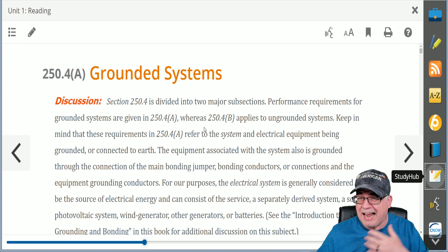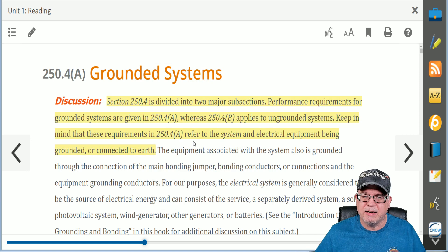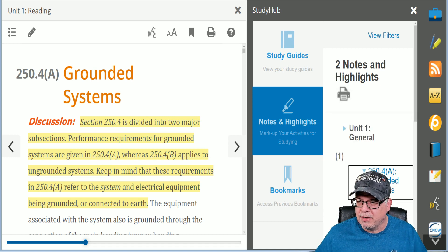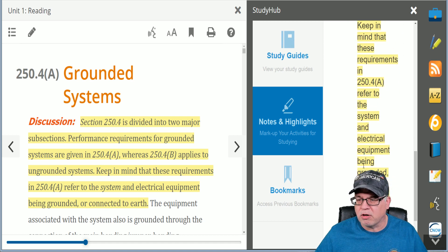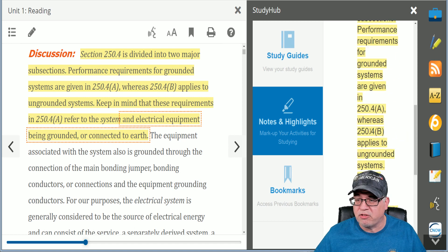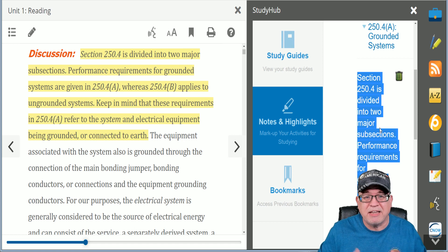If there's something in here that's significantly important to you that you want to ask us about or something you just don't understand, I can left-click again, drag it over it, and then the pop-up will come up and I can highlight it. When I highlight this, then you go over to your Study Hub and click on the highlights — you'll see that we have highlighted something in Unit 1. This is the exact information we've highlighted, and you can click the arrow and it will take you to that. If you want to send this information to us because you don't understand it, you can left-click, drag over it, right-click, copy it, and paste it in an email. You can also paste it in the SparkyHub.com — a unique social media platform that is exclusive to us here at Electrical Code Academy.